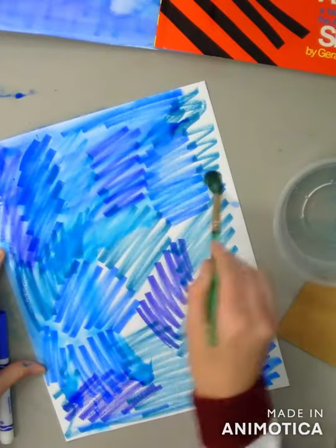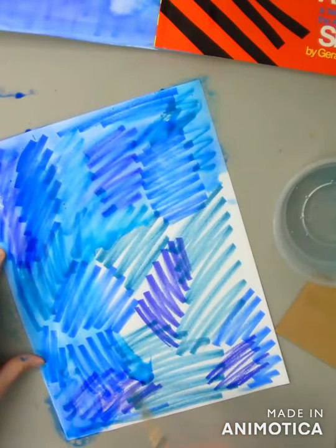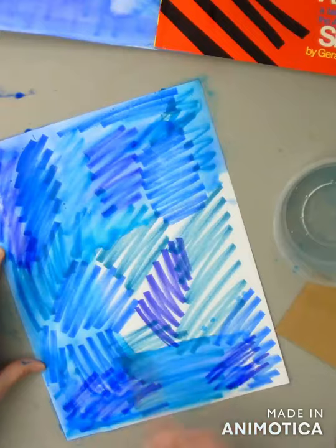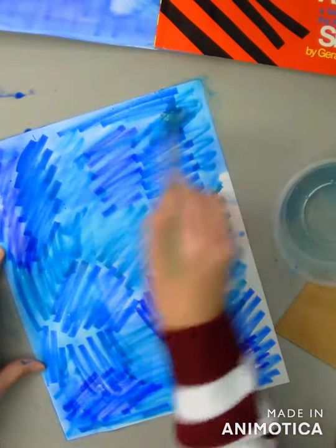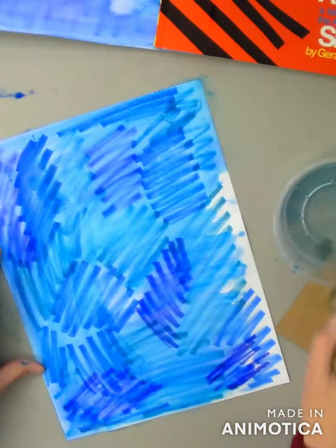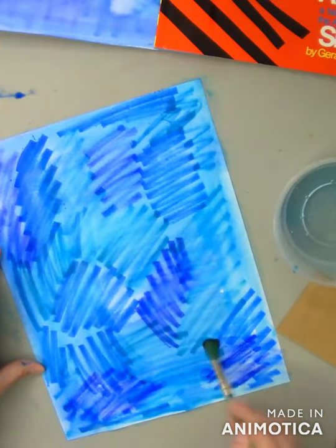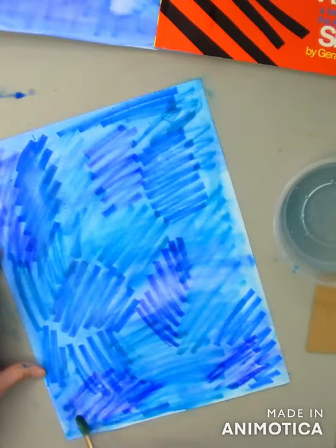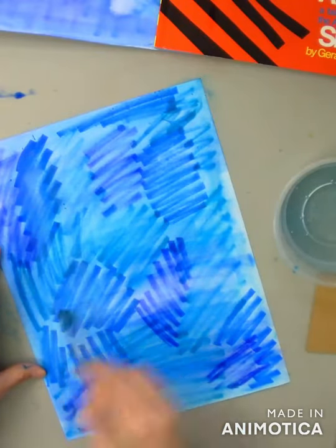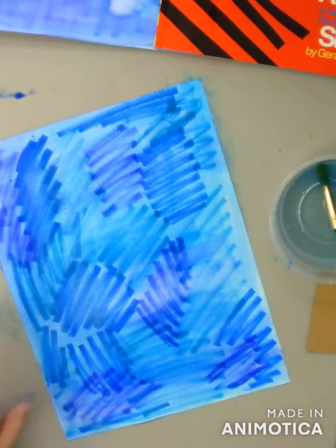I'm going to paint all over and try to blend my markers together. I want to get rid of most of my lines and try to make this as even as possible. If I get too much water on here, it's going to make a lot of puddles, so I want to be careful to spread my water around. Also, if I keep adding water and painting in the same spot too long, my paper will start to get really weak and rip. You'll want to wait for this to dry completely before you do the next step. If you have a hair dryer, ask the adults who live with you if you can use it to fast dry your paper.